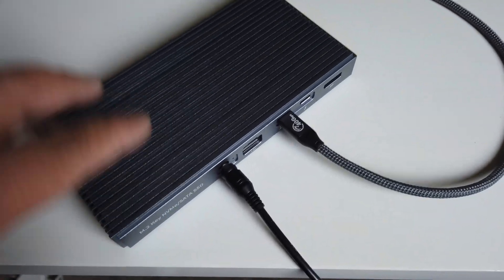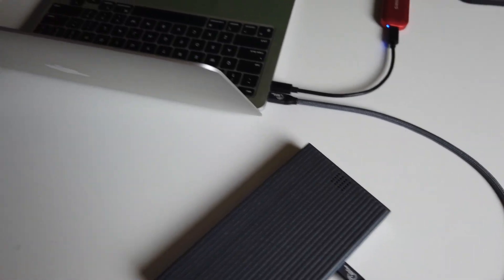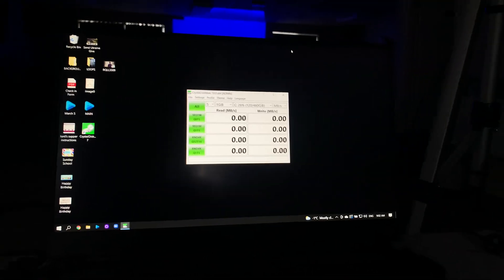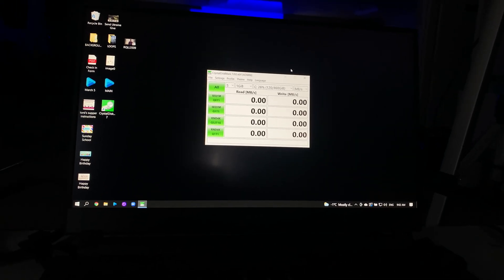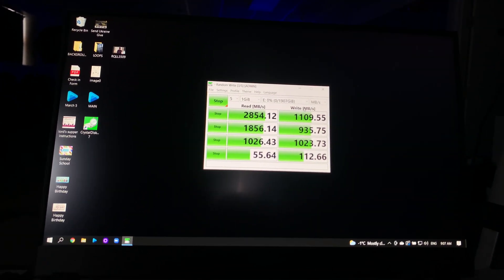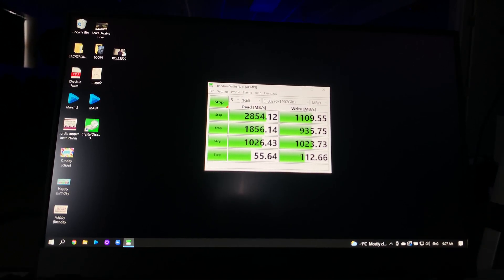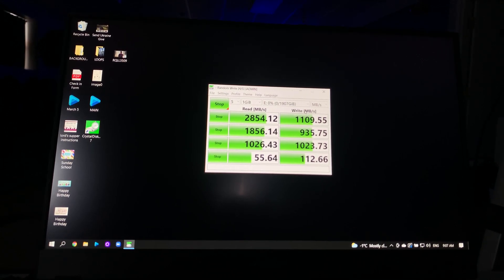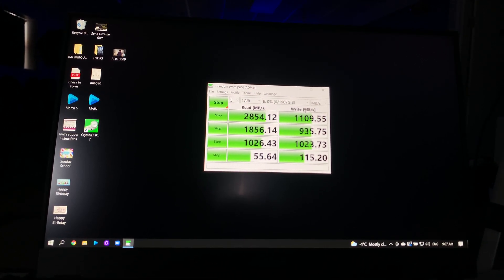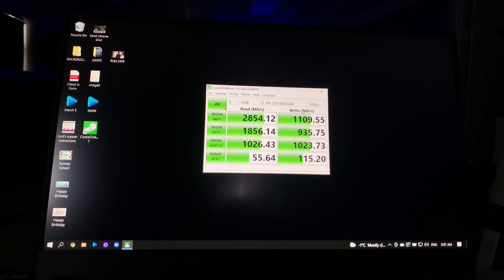This will also charge your MacBook Air M1 — the Thunderbolt cable goes to your computer. You can also use a Windows PC with this. Now let's test out the drive and see how fast the NVMe SSD performs inside the Oracle USB-C hub. The results are pretty decent: you get about 2,800 MB/s for the read speed and about 1,100 MB/s for the write speed. Not bad.